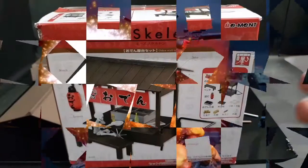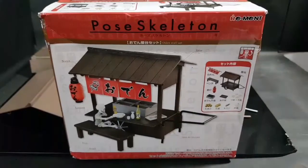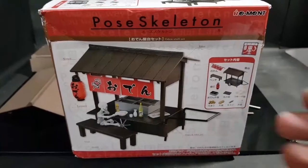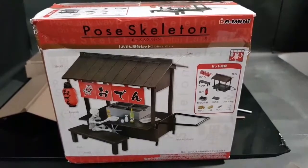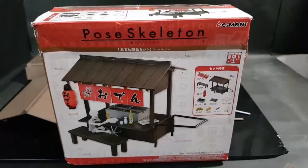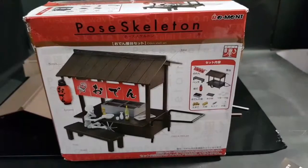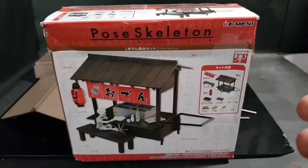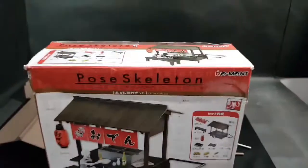Here's the post-skeleton Oden set by Riemann. Post-skeleton is mainly 1:18 scale, so this is a 1:18 scale Oden set. Being a toy photography enthusiast and a toy collector at the same time, I'm always on the lookout for things to spice up my photography — and here is one such item. You can recreate scenes for your 1:18 scale figures. Let's see what's inside.